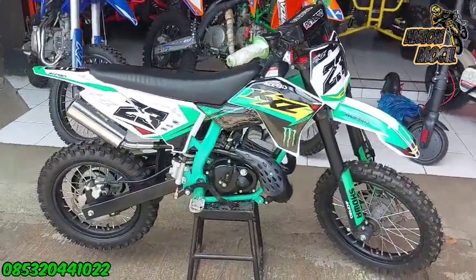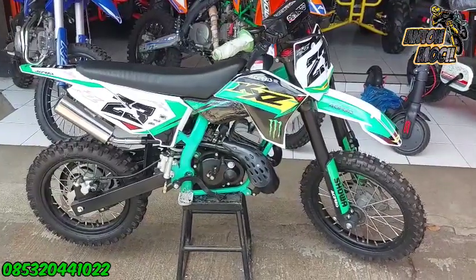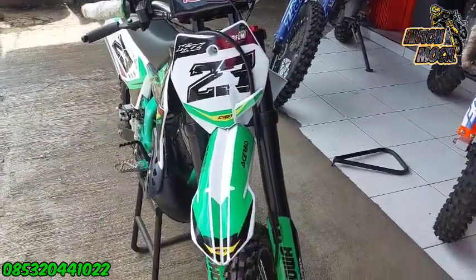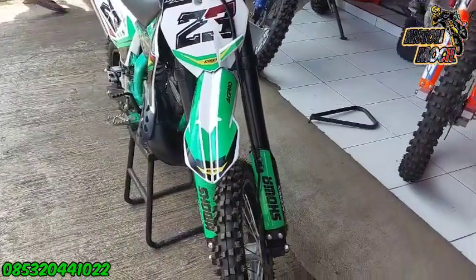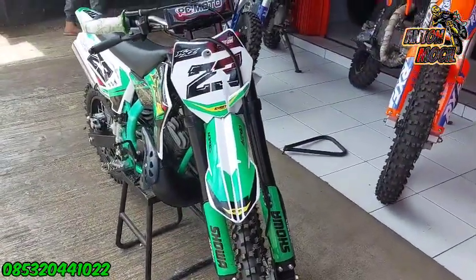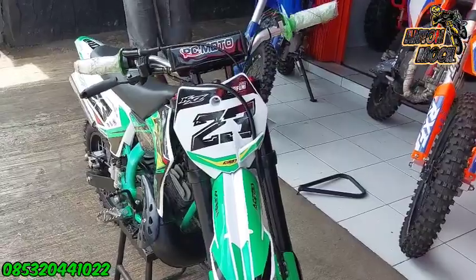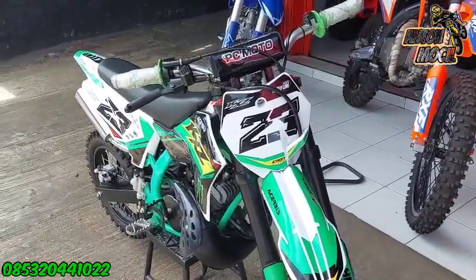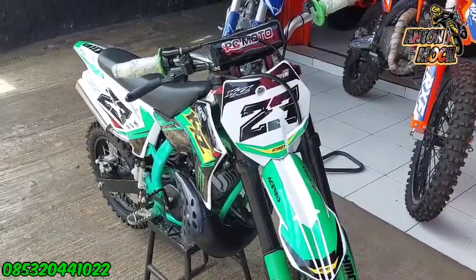Untuk wheelset sendiri menggunakan yang belakang ring 12, depan ring 14 ya guys. Nah untuk depannya seperti ini, untuk dekal kita udah ganti. Jadi kalau misalkan disini ada yang mau motifnya berbeda, nanti langsung aja WhatsApp ke saya ya guys.